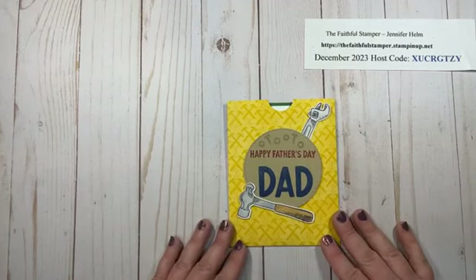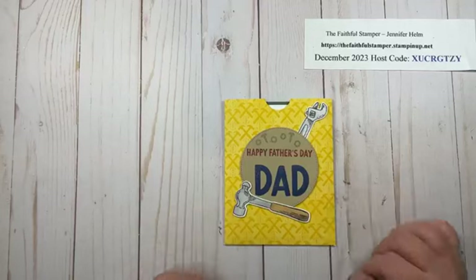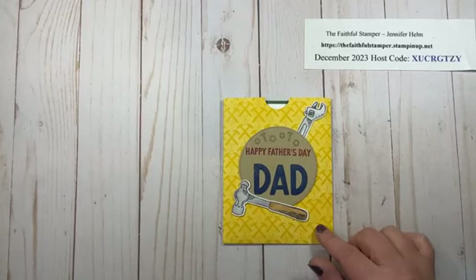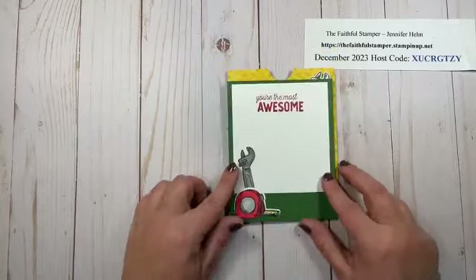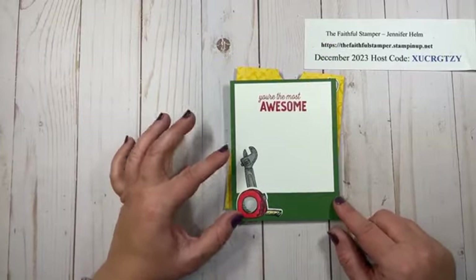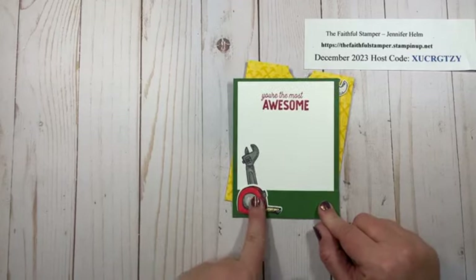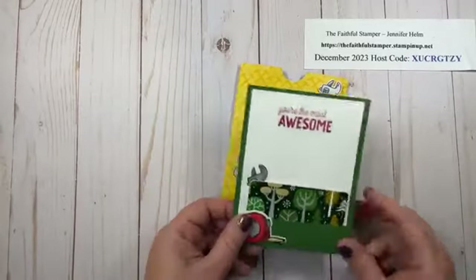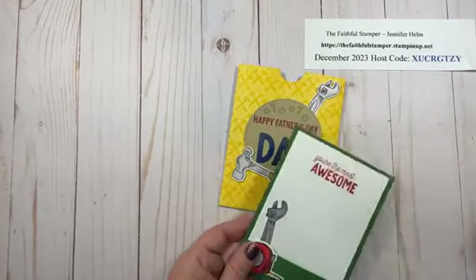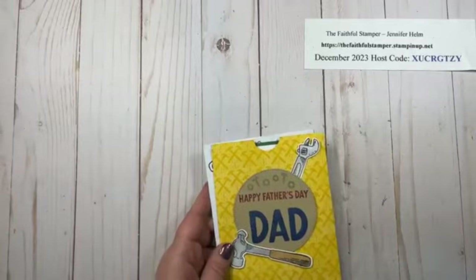We do have this new stamp set and die set coming in January 2024 — this is our Trusty Tools suite. Here I've got our great paper to use with accents and some stamped and colored images on the front. If you want, you can add a little piece to the inside. I stamped my wrench but didn't exactly like how it looked all by its lonesome, so I die-cut and colored this tape measure image and glued it flat on the pocket — it just gives it a little something and felt less out of place with the tape measure added. And envelope to match, of course.